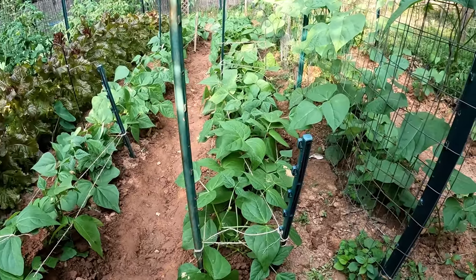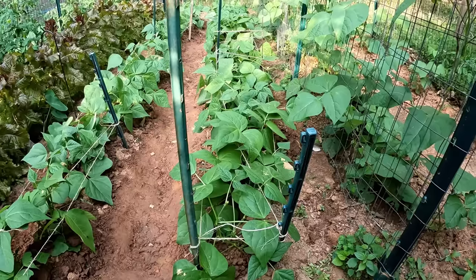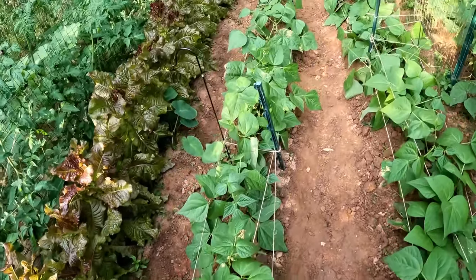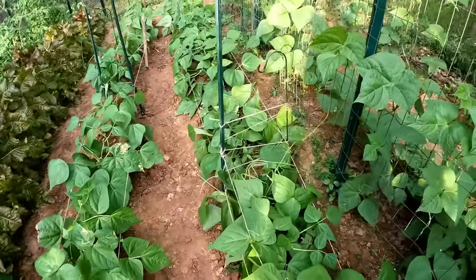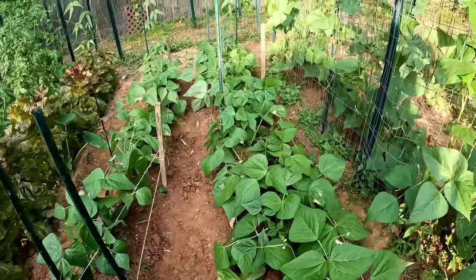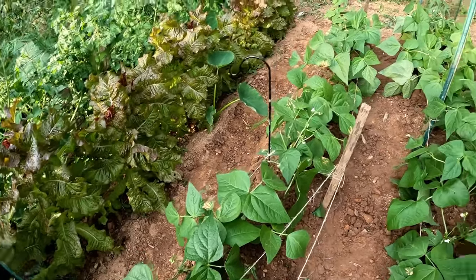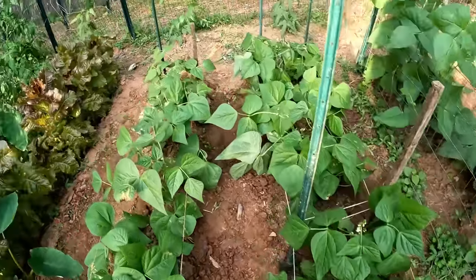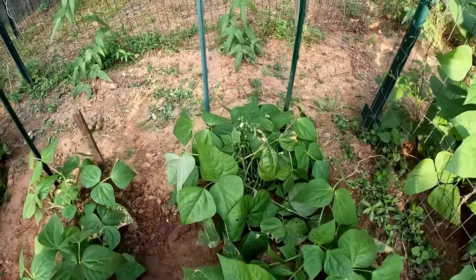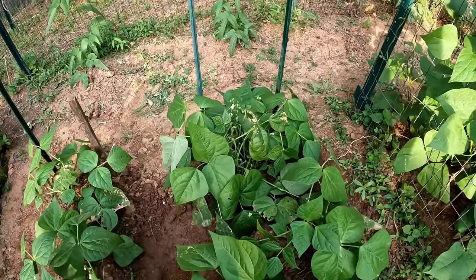The tying project for the bush beans is completed. As you can see, I've got them in sections with the leaves hanging up over. What this does is give extra support, especially when the wind blows and when it rains, so these beans will not fall over. When they fall over the stem can break, and that's the end of that plant. As you can see, I've got plenty of room to put another row later on when they get bigger.